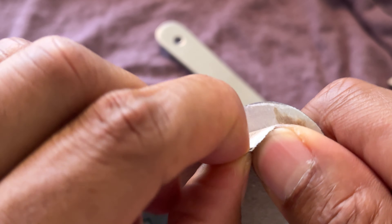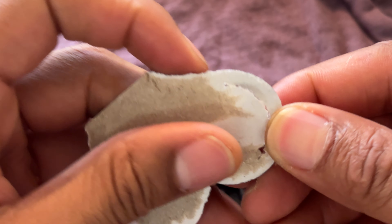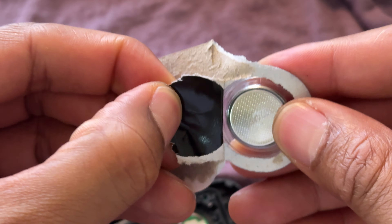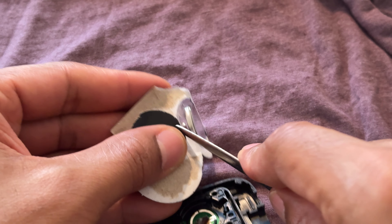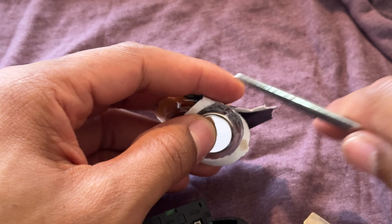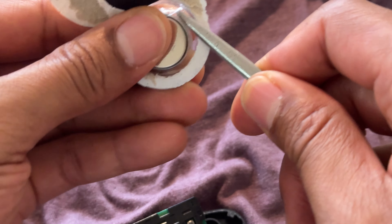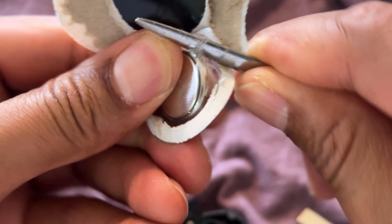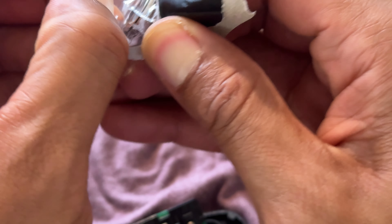I'm going to go ahead and open this up and pull the new battery out. The issue with this is it's kind of difficult getting it out — they make these really difficult to get out, and I think it's to actually prevent children from getting in here and swallowing the batteries. So I'm just going to go ahead and get the battery out carefully so as not to damage the battery.